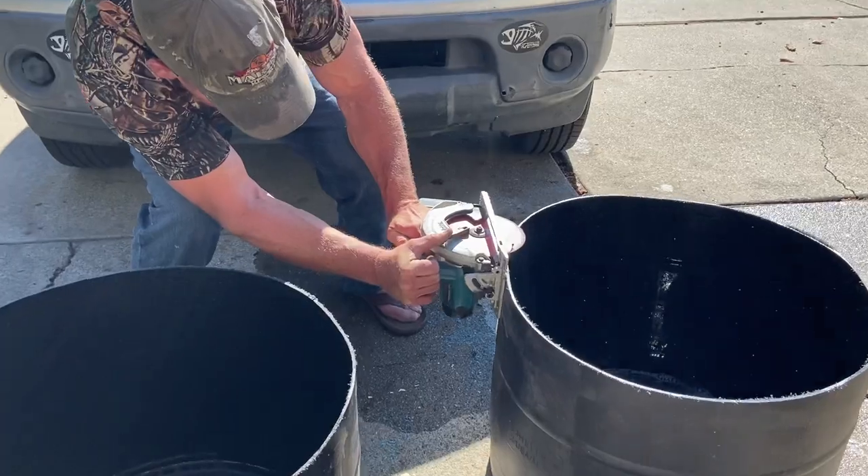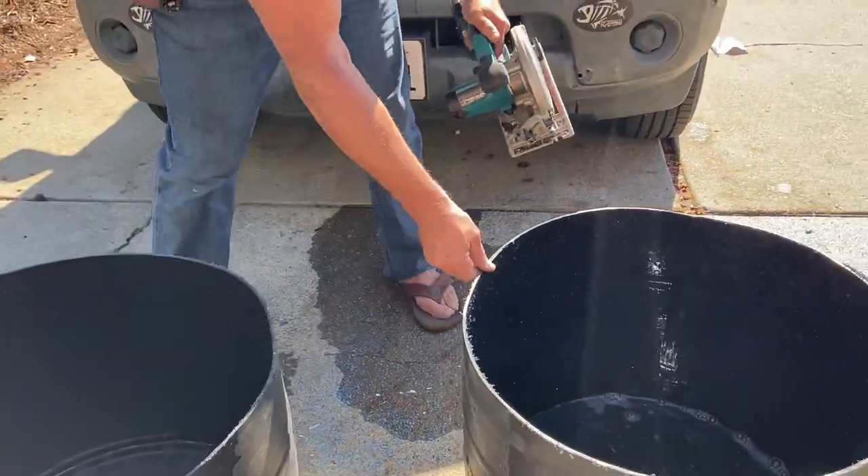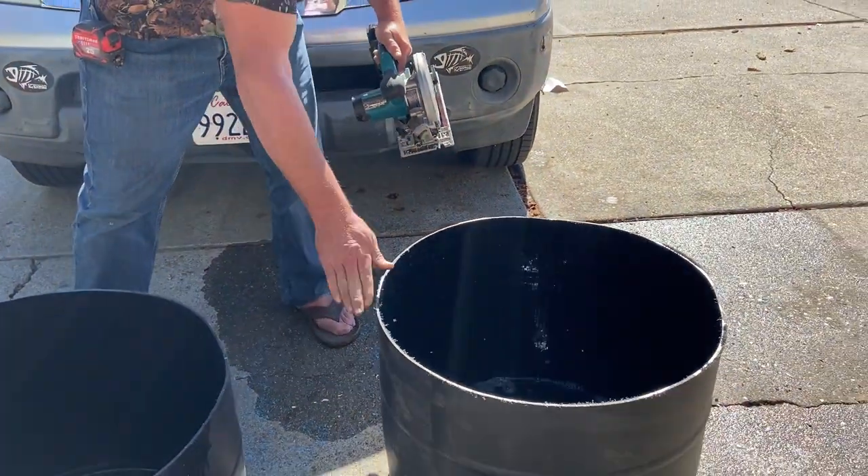I think he just turned it right there. Trim saw — you're using a trim saw. Yep.